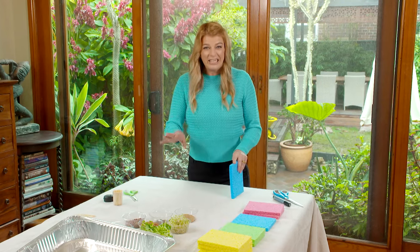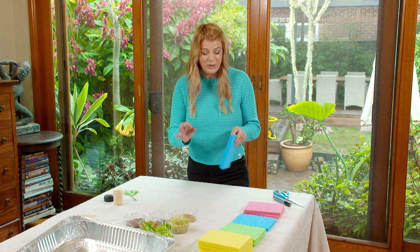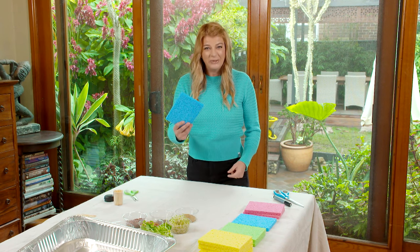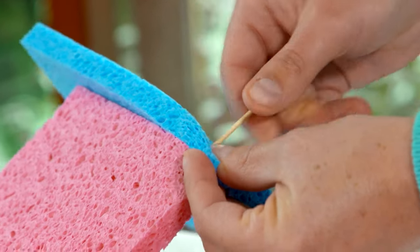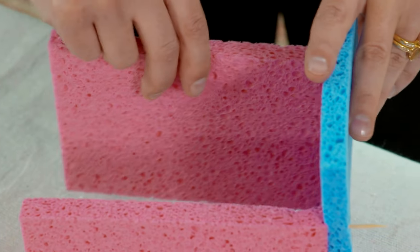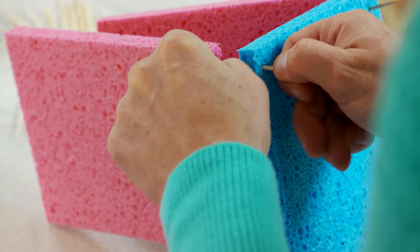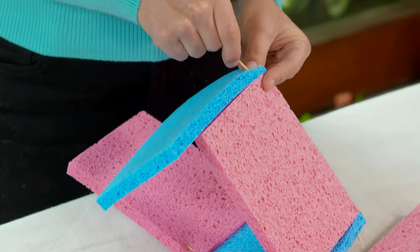Sprouts are a really quick, easy way to grow food at home and I'm going to show you a quirky way to grow them using nothing but the good old household sponge, water, and toothpicks. I'm using the blue and pink sponges here to form the walls of our house and I'm going to join them together with toothpicks. You want the sponges to be moist but not too sodden, because we want our house to stand out nice and strong.